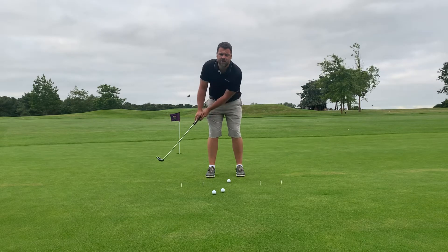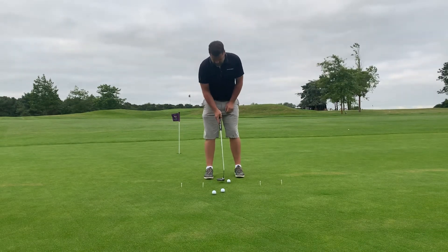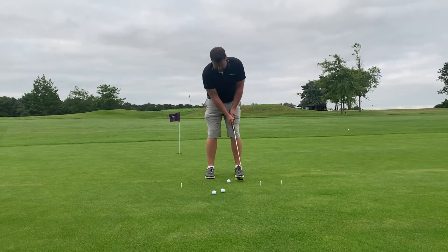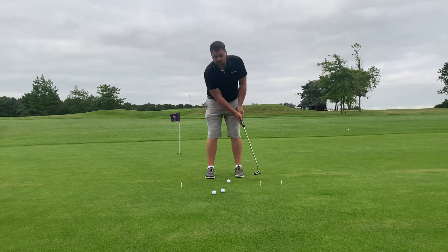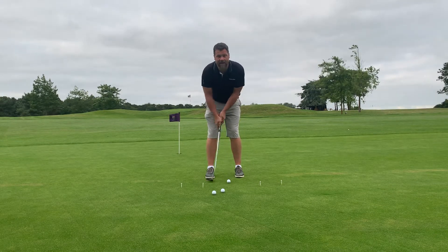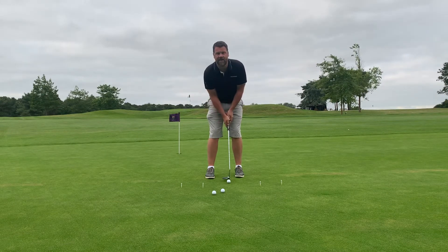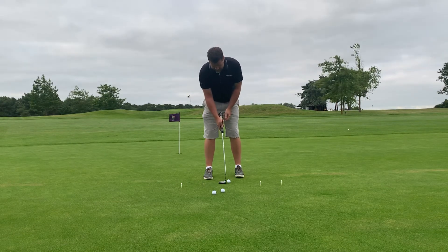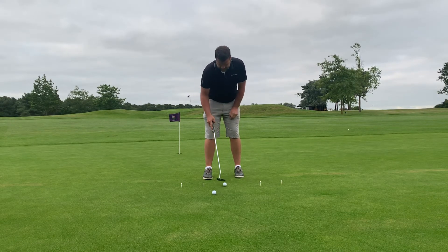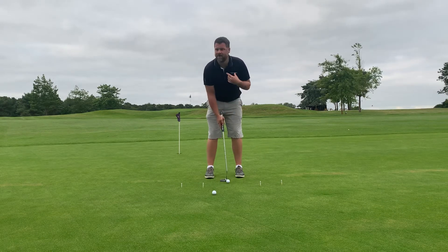If you want to make it go further, just try and make a bigger swing with the same rhythm. You can set up a simple drill like this with a few tees — try and go from the first tee to the second tee, keeping a nice rhythm. What it's going to stop you doing is either going short back and long through, or big back and decelerating into the putter. We're looking for a nice even rhythm — one, two — and we're trying to stop on the second tee. It's about 15 feet.